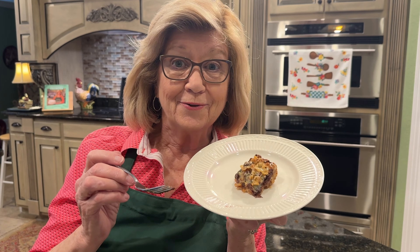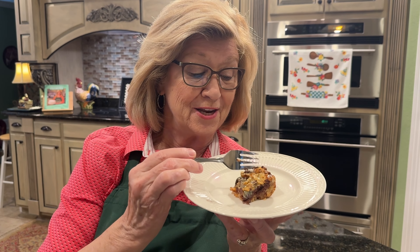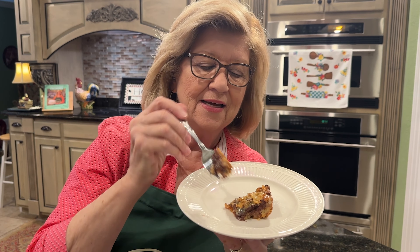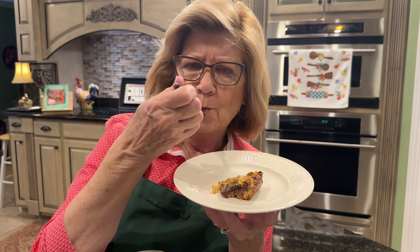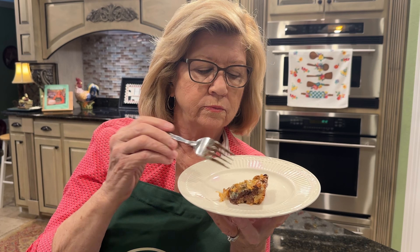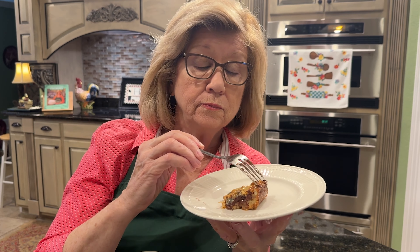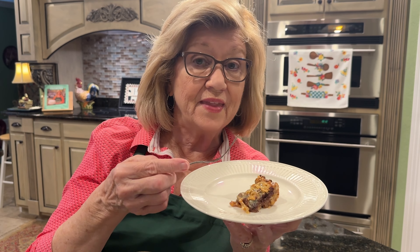Okay, here's our Hello Dolly — let's try it. I know it's going to be delicious. It's rich, and that's why I cut it into small pieces. Look at the crust, the chocolate, the coconut, the pecans. That's worth baking. Have a blessed day — I'll see you again really, really soon. Bye!